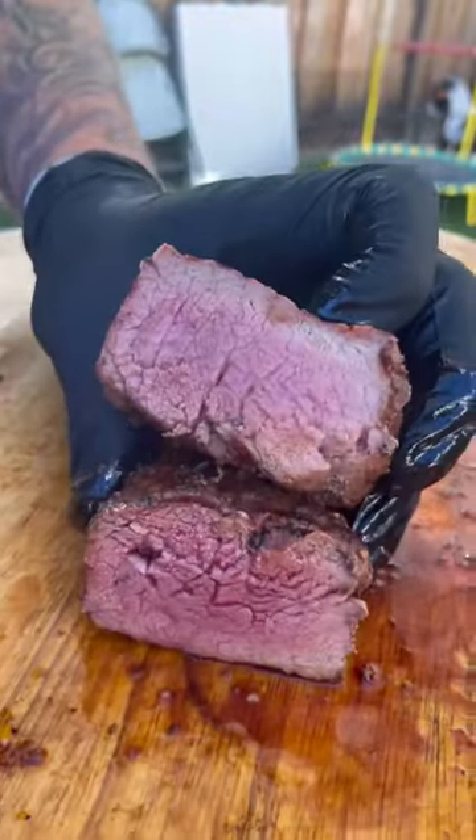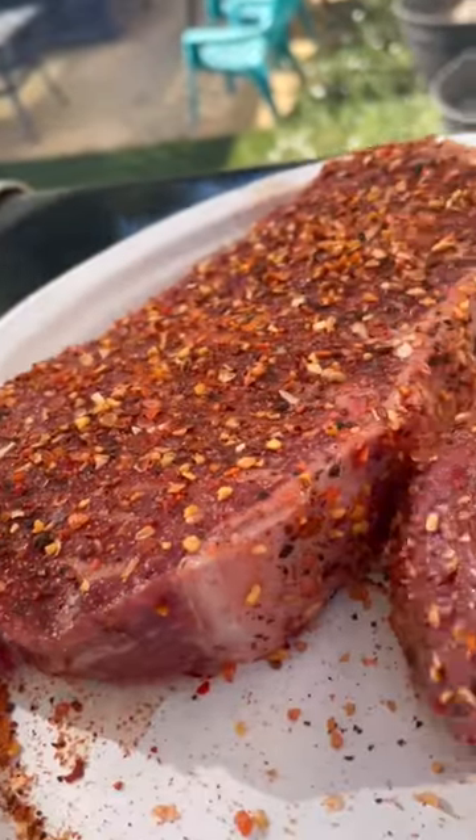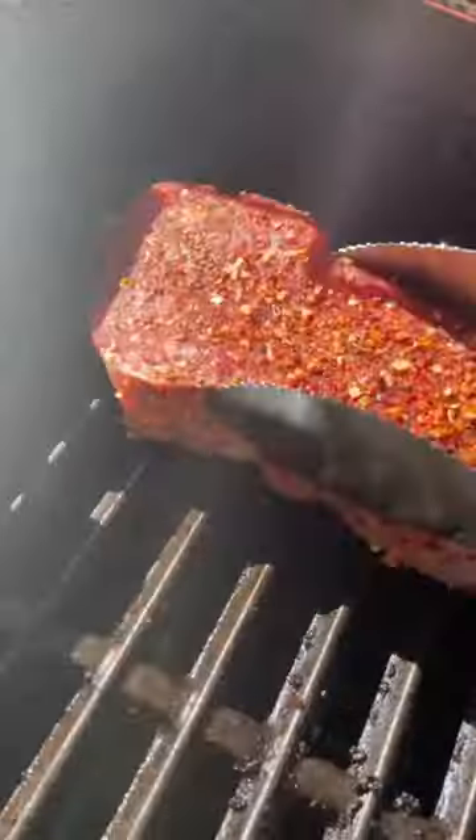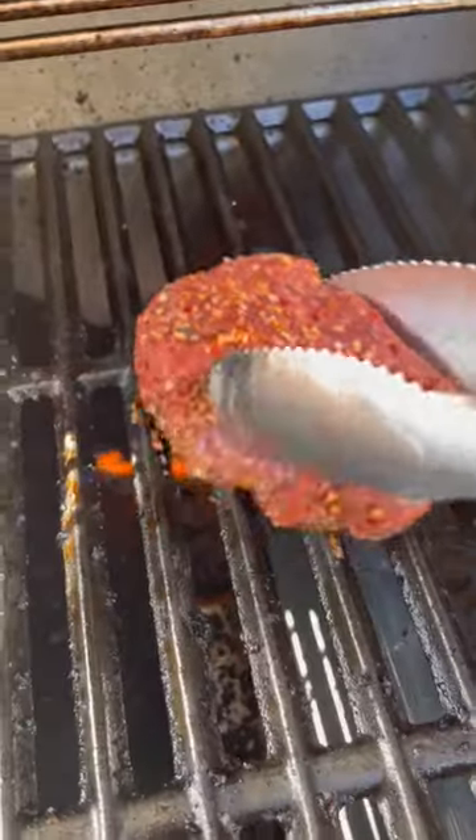There are so many ways to make amazing steaks, but let's do it on a gas grill. Start out with my steak seasoning — the best out there. It goes on a hot grill and we're going to let it sit for about three minutes before we rotate 45 degrees.